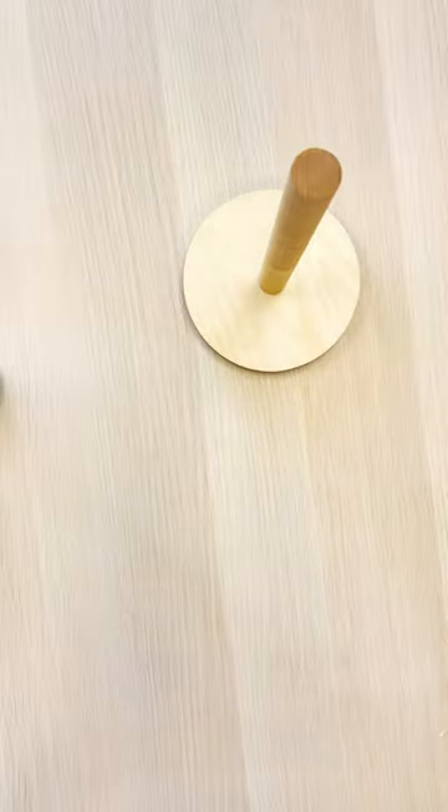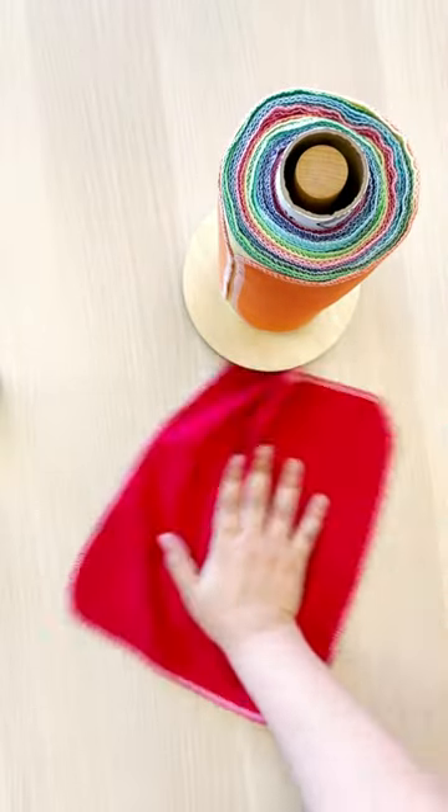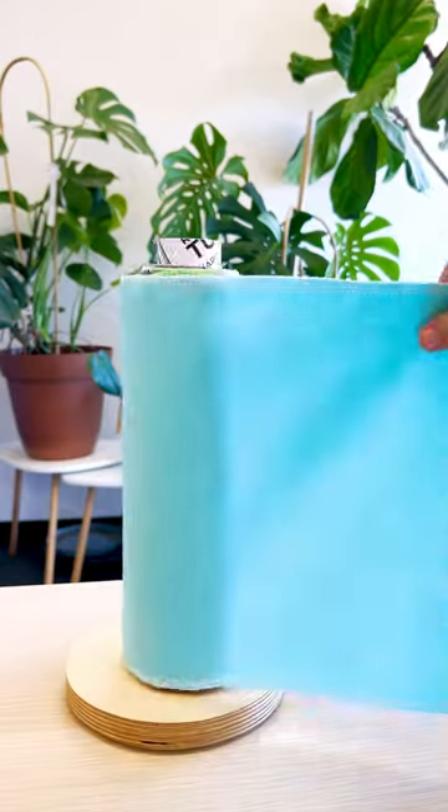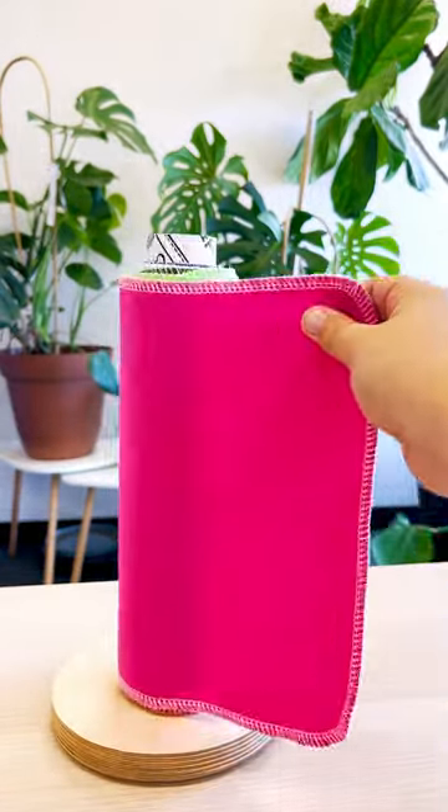Unpaper towels work just like a paper towel, only better. One 24-pack of unpaper towels can replace up to 72 rolls of traditional paper towels. Think of the money and resources you can save.